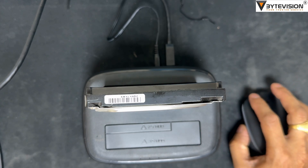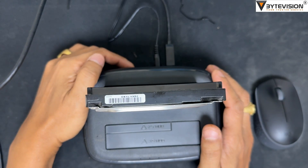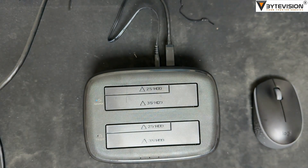4. No USB cable is needed. 5. Please don't turn off the power and take the disk out during the cloning. Once the process is finished, power off the docking station before removing the drives.